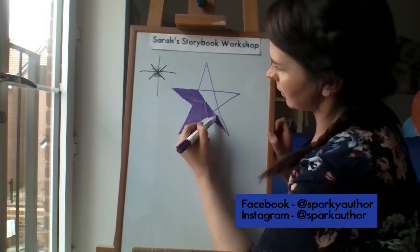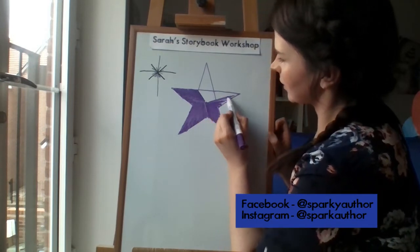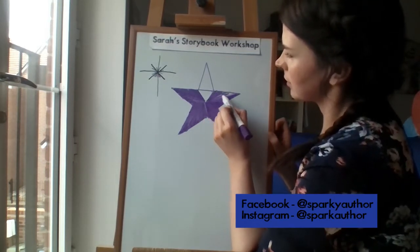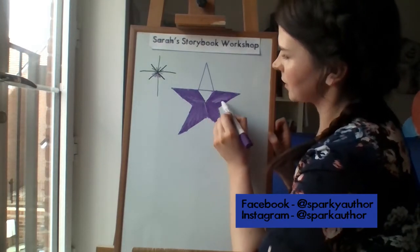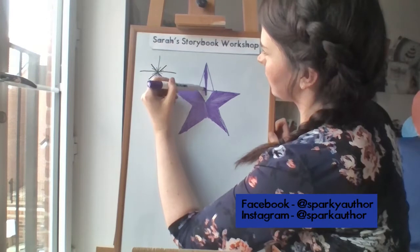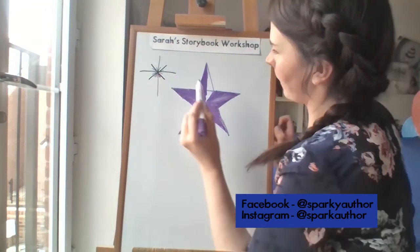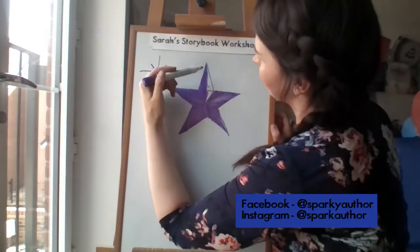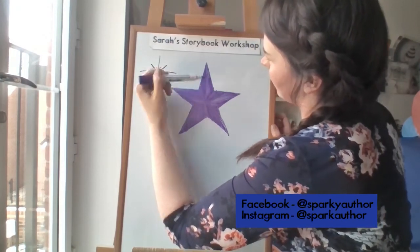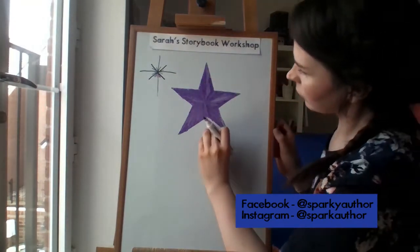Of course I've made my star absolutely massive, but it's good to do that so everyone can see nice and clearly. Maybe some grown-ups are going to start drawing some nice stars, or maybe they're having a nice cup of tea — which I think is very important. It looks like it's shining from the inside, doesn't it? It doesn't matter if you make mistakes — you can keep practising. If you've got a pencil you can just rub it out.